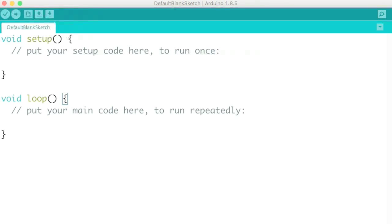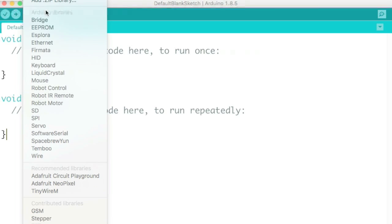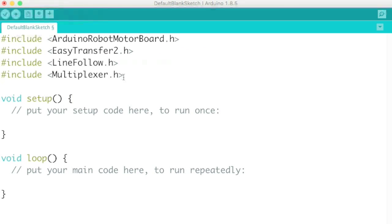Most of my projects also require a library. You can think of a library like a driver — it provides additional commands for the hardware you're using. Some libraries are built in, such as one for controlling a mouse or for a liquid crystal LCD display. To use a library you add it to your project by clicking on it. When you get the software from me it'll already have everything included, so you don't have to do this manually.